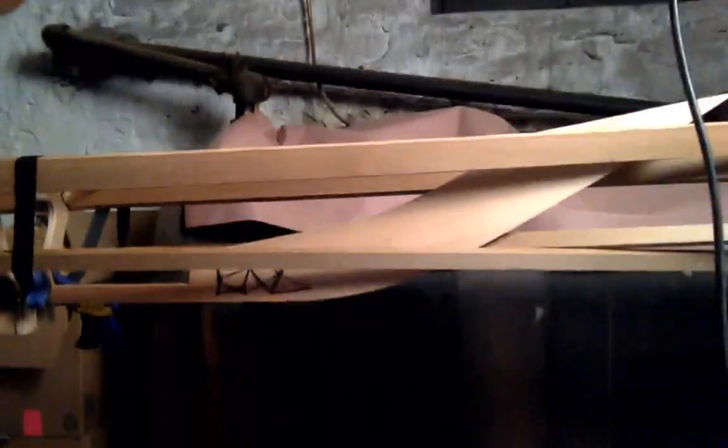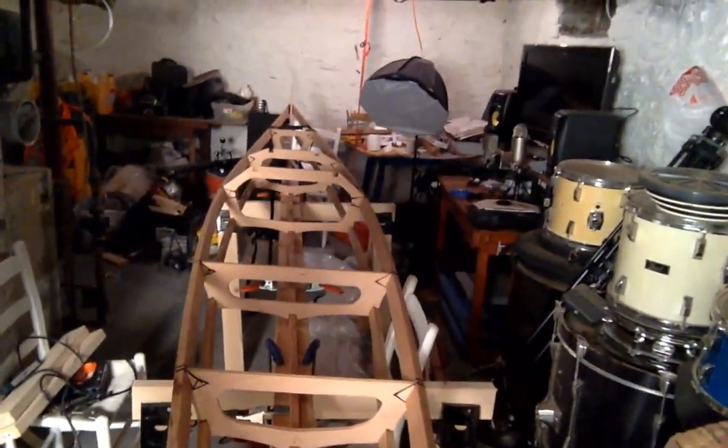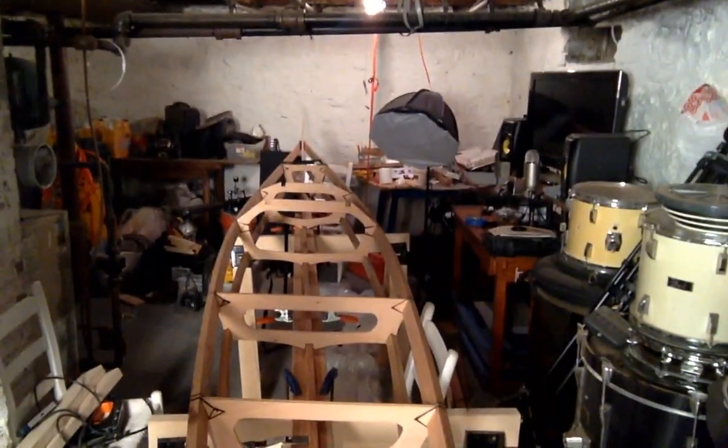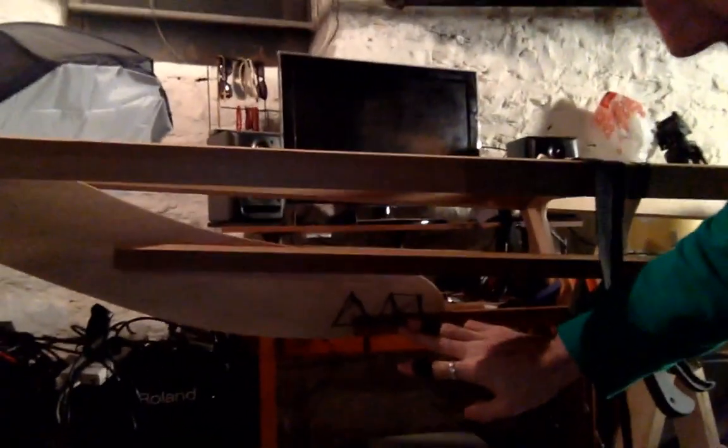Now here we can see there's the rest of the frames — here's seven, six, five, four, three, and then two all the way in the front. Frame one is not going to go on until the very end; everything else has to be attached first. Here we can see the bow stem — it's attached to the keel down here and the gunnels are attached to it as well. I haven't attached the chines but they are ready to be shaped and attached to the forward stem.